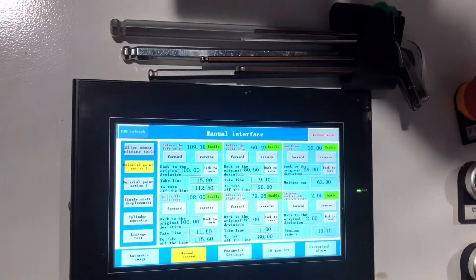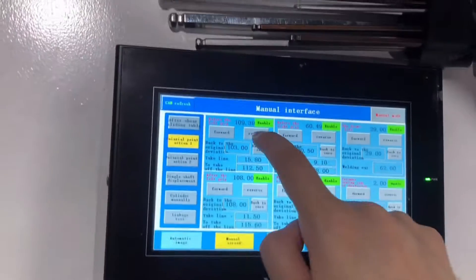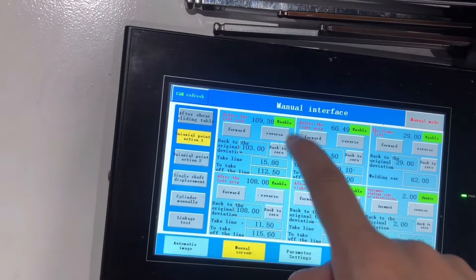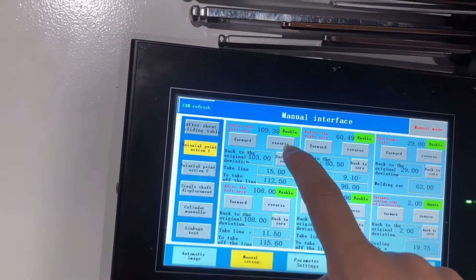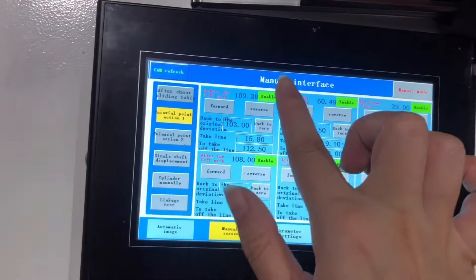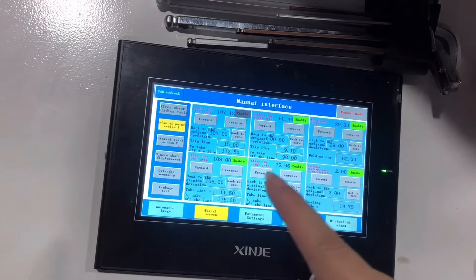All indicators must be in green status before you can control the motors. If it shows black, the motor has no power. We have to make sure all parts show green, which means the servo motor is connected to the PLC. If it's not green, the servo motor cannot be controlled.